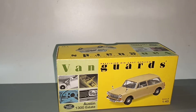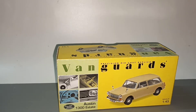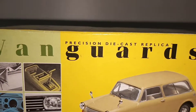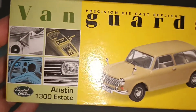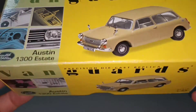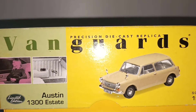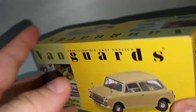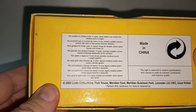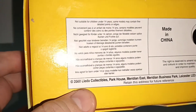Hello everybody and welcome to my channel. In front here I have Vanguard's Precision Diecast Replica Austin 1300, limited edition, 1/43 scale. Vanguard's brand no longer exists — it has been absorbed by Corgi. Vanguard's is part of Lledo, which is also absorbed by Corgi.